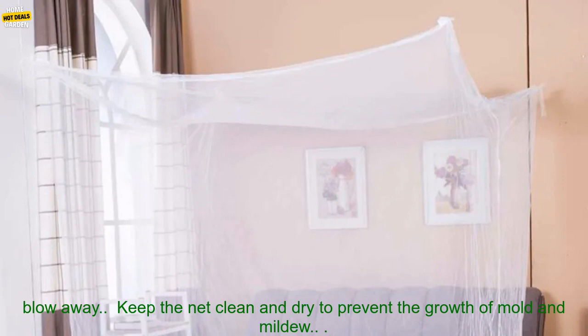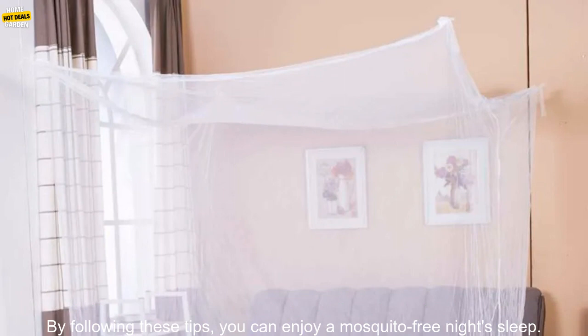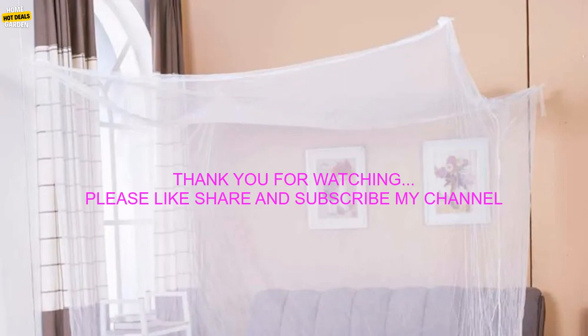If you are using the net outdoors, make sure it is properly secured to the ground so that it does not blow away. Keep the net clean and dry to prevent the growth of mold and mildew. By following these tips, you can enjoy a mosquito-free night's sleep.